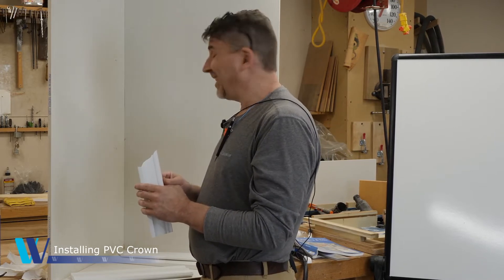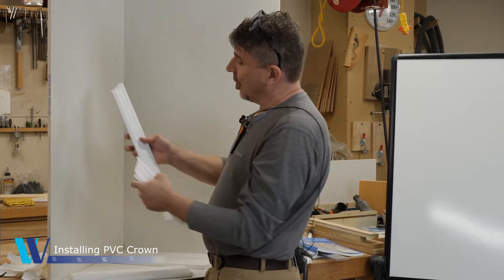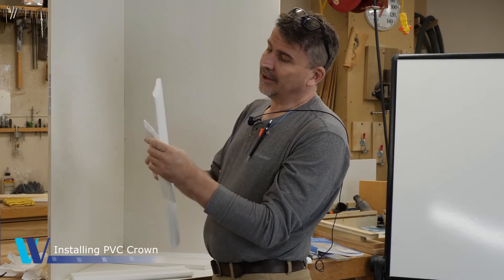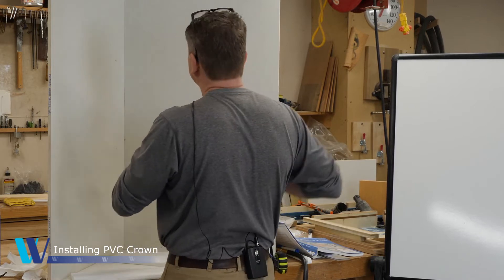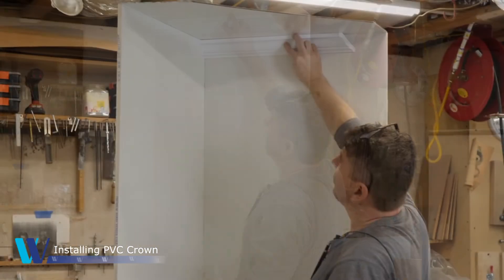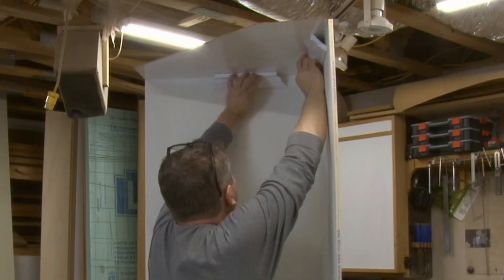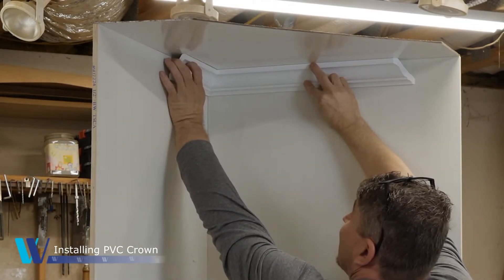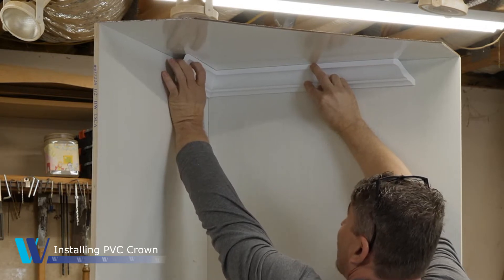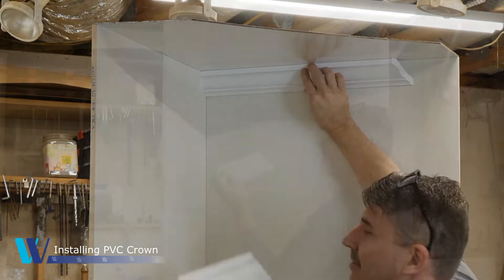Coping on the surface looks very intimidating, but it's really simple. To determine what coping is: we're cutting the shape of this profile into the mating part. It allows us to install the first piece of trim flush to the wall, and then the mating piece will die into it. What that does is allow us to work with basically any angle on the wall — whether we have an 88 or 92-degree angle, it's never represented in the joint. The joint is always crisp and true.